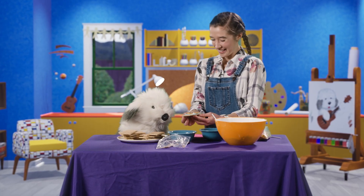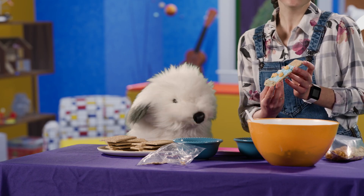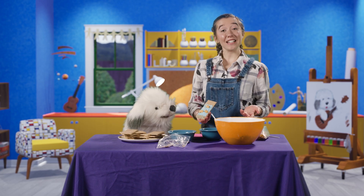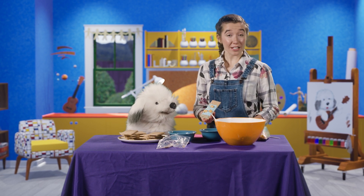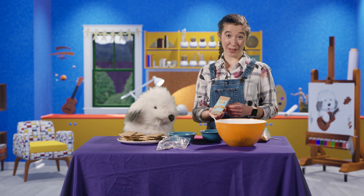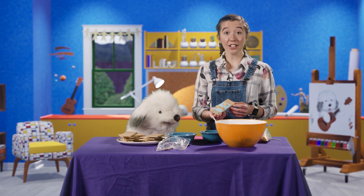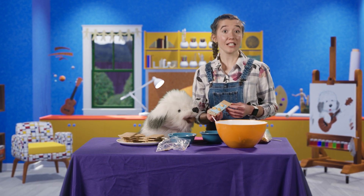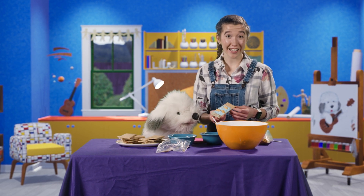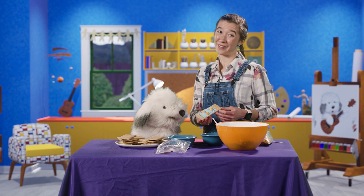Here we have it. Yummy — it really does look like fish swimming in the sea. Friends, just like Jesus made breakfast for his friends, you can make this snack for your friends and family. And while you eat it together, you can talk about the story of Jesus spending time with his disciples after he rose from the dead. This account is found in John chapter 21.